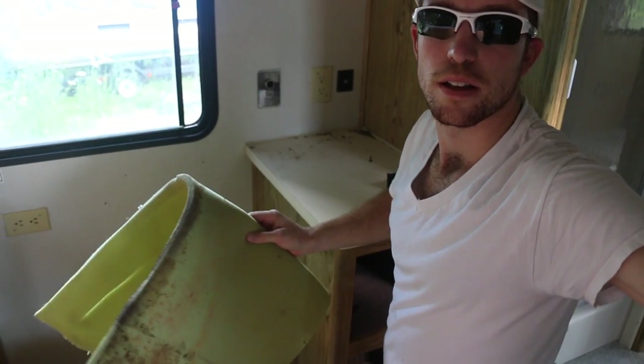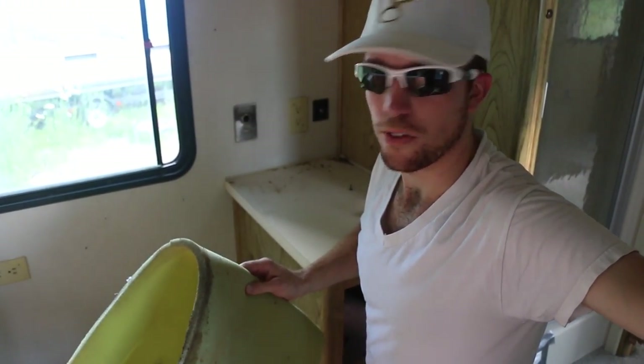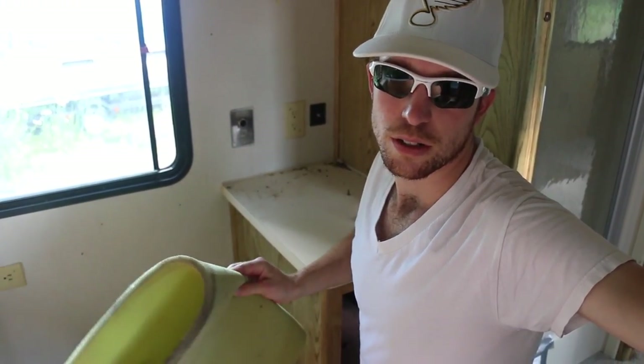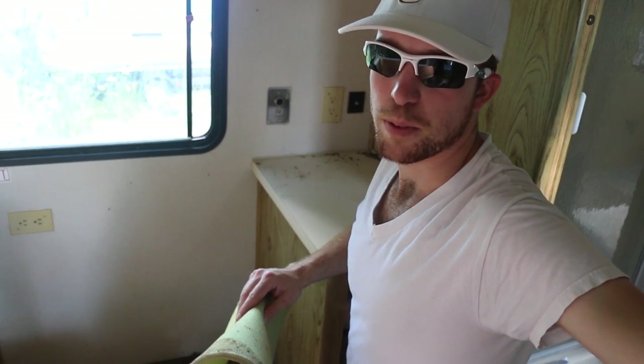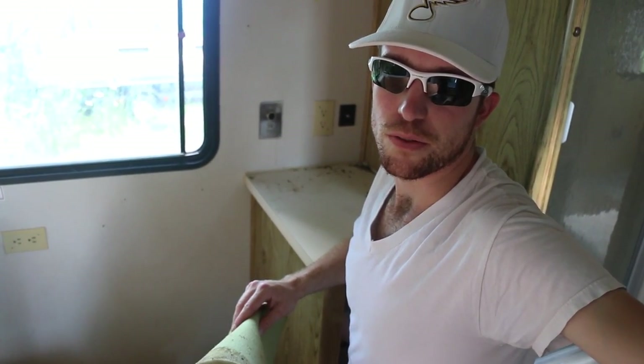There's a little bit of water. Oh, really? Yeah, but it's not bad. Not bad at all. Like in any other ancient RV, there's going to be water damage. You're just going to run into it unless the owner took really, really good care of it. We were anticipating it, but that's why you get an RV for so cheap.